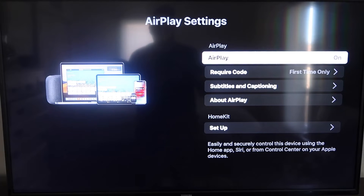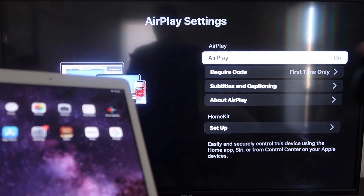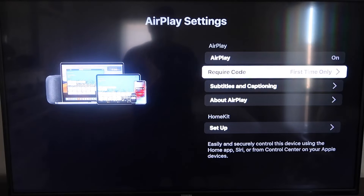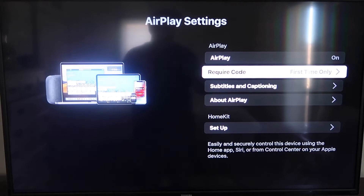Once you're on the AirPlay Settings screen, make sure that both your iPad and your Roku device are on the same Wi-Fi in order for this to work. Make sure AirPlay is on in the top right column. For Require Code, I have mine set to first time only. If you click on that, you'll see options for first time only, every time, or use password — that's based on preference.